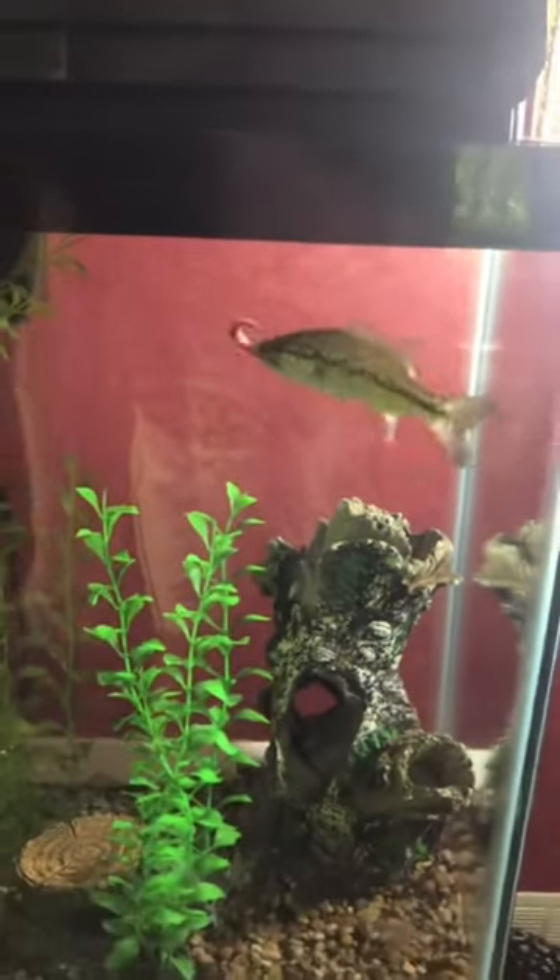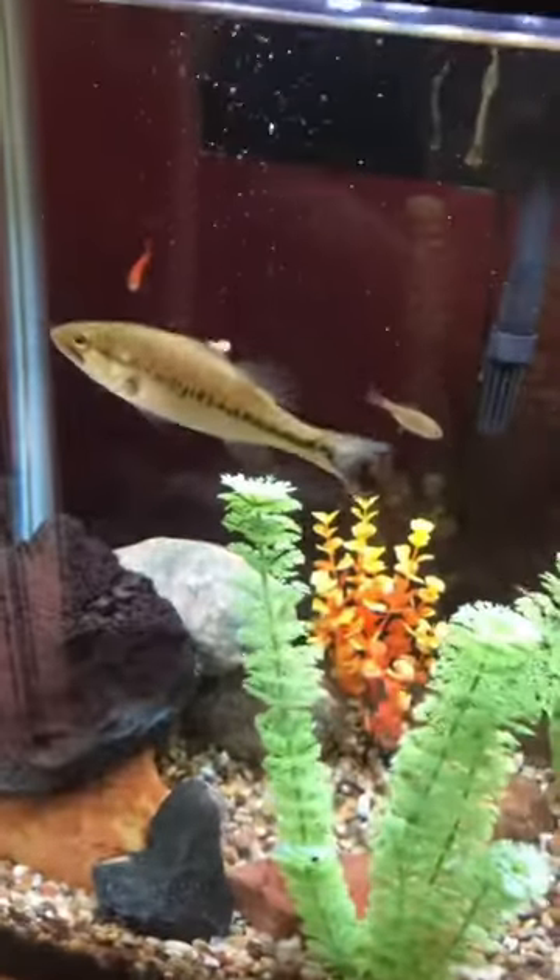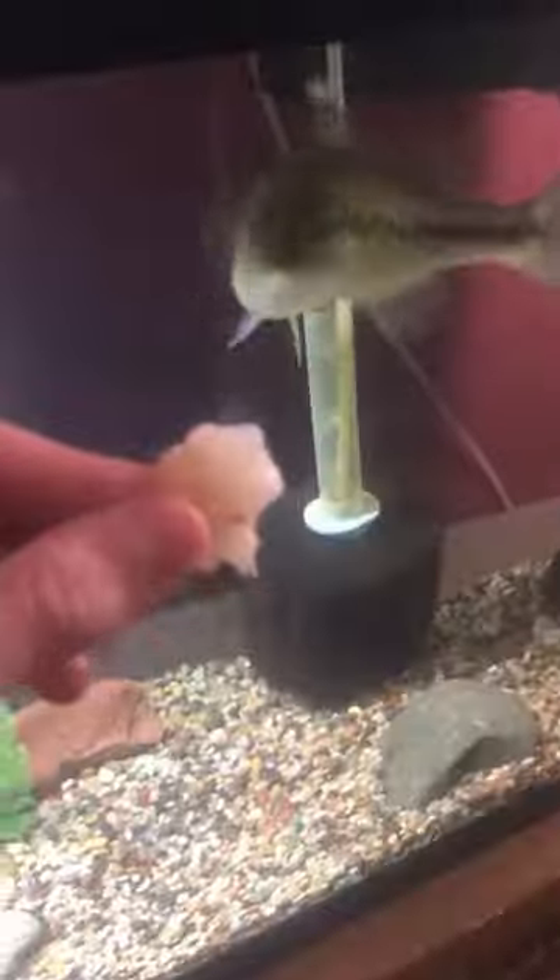Once they begin to eat, they correlate you with the food, so they get super excited every time you come by the tank. And variety is key — I try to feed Gus different foods every single day if I can.